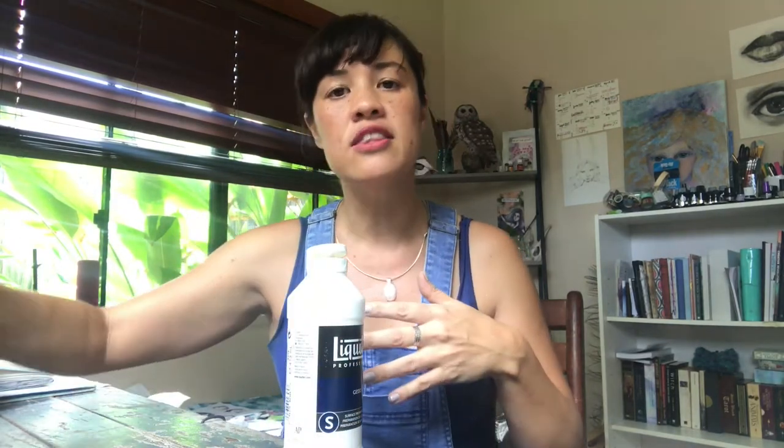Let's start with gesso. Gesso is essentially a primer — you put it onto your surface, be that wood, canvas, or paper, before you add any other paint. What it does is seal the surface so it's no longer porous; otherwise the paint will just sink in and you'll use so much of it. It also creates a nice tooth for the paint to grip to, and the paint flows nicely across the surface as well.